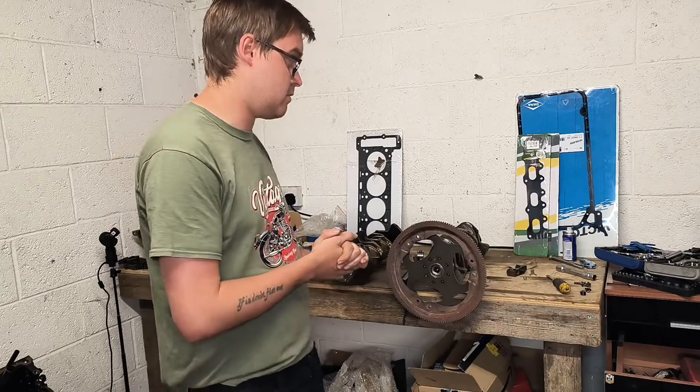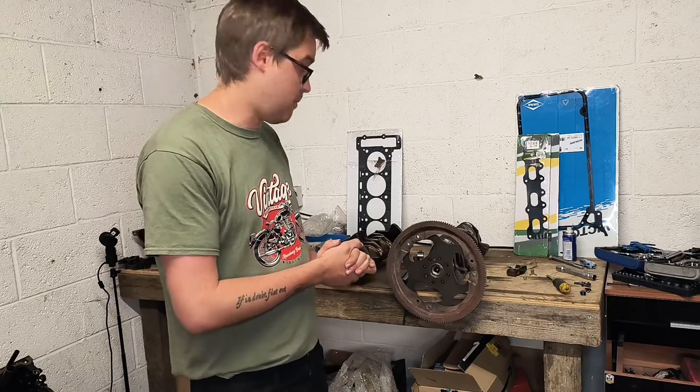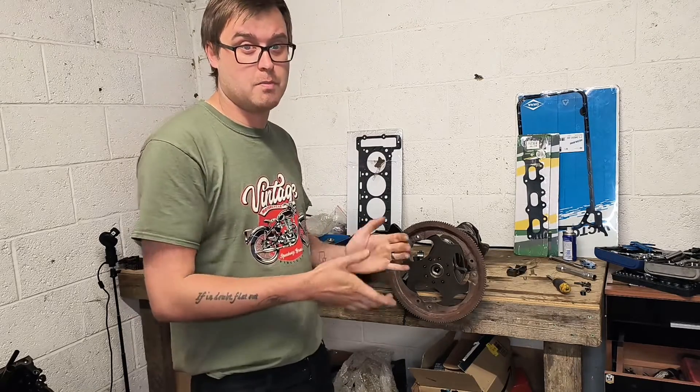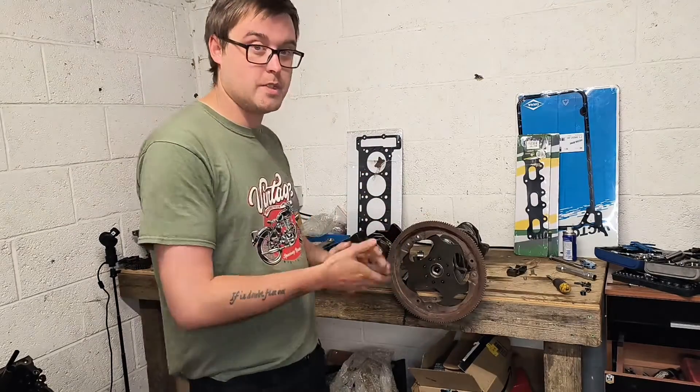It comes with the flywheel, clutch, and slave cylinder. It's only rated to about 275 horsepower, but if you change the friction plate you should be able to get far more out of it. Thank you Casey for pointing that out — go check out Casey's channel, Boostworks. We sort of go between each other's channels and try to help each other out.